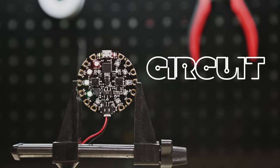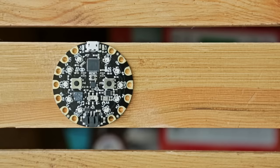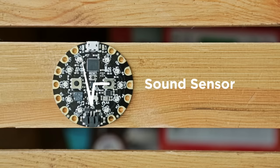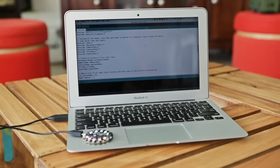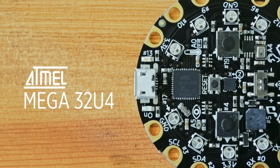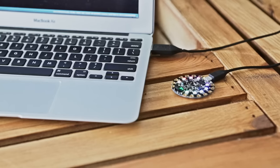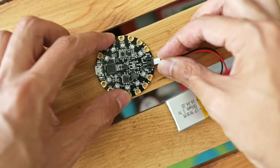Circuit Playground is our new all-in-one board aimed towards education and beginners. It features 10 NeoPixel LEDs, a motion sensor, a temperature sensor, mini speaker, sound sensor, a light sensor, two buttons, and a switch. It's a great way to practice programming on real hardware with no soldering or sewing required. The onboard ATmega 32u4 processor is Arduino compatible, so you can program it with the Arduino IDE and upload your code via micro USB.